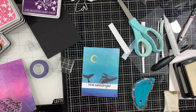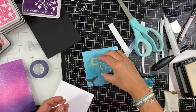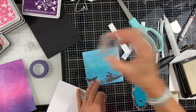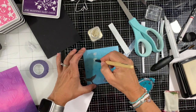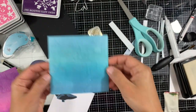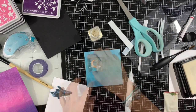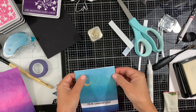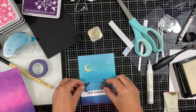Now I'm arranging my elements where I want them. I decided to stamp some stars with embossing and watermark ink, then add a little bit of gold mica powder to the stars — it's going to stick to the embossing ink. I'll wipe off the excess with my cloth, and you can see the reflection of the stars. Now I'm adhering the moon, and next I'll adhere the layer to my white panel. Using foam squares, I'll adhere the whale and its tail.